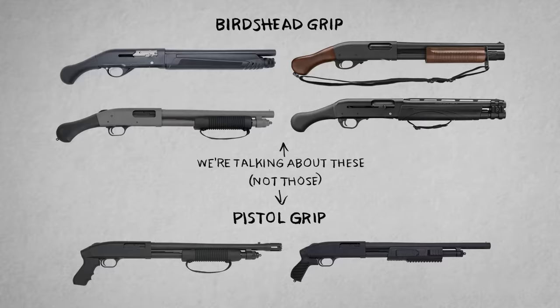I've been thinking about this for a long time, and today I want to revisit this topic because my opinion of the Shockwave has actually changed quite a bit over the last couple of years. That goes for not just the Shockwave itself, but the whole category of stockless short-barreled shotguns with the bird's head style grip. These are classified legally as firearms, but I'm going to call them stockless shotguns because that's what they are.